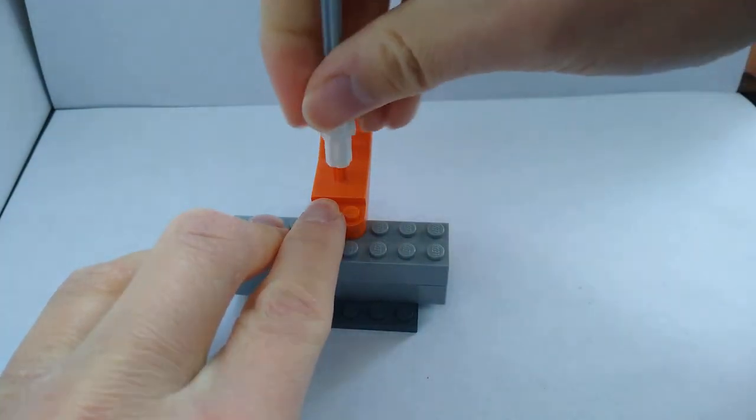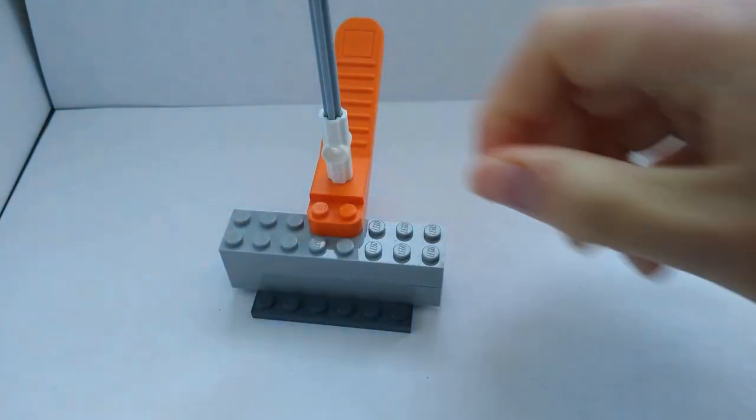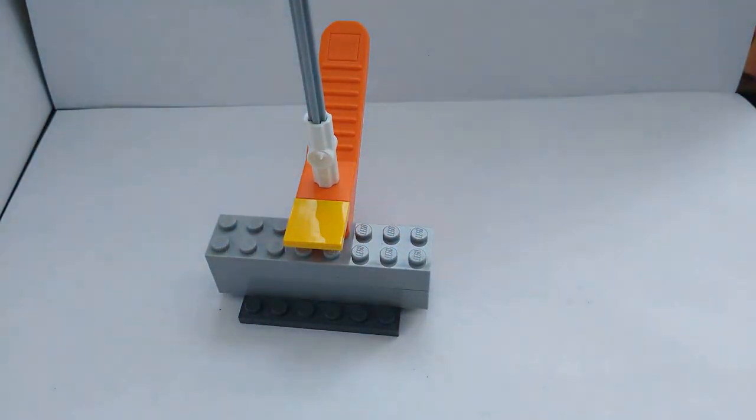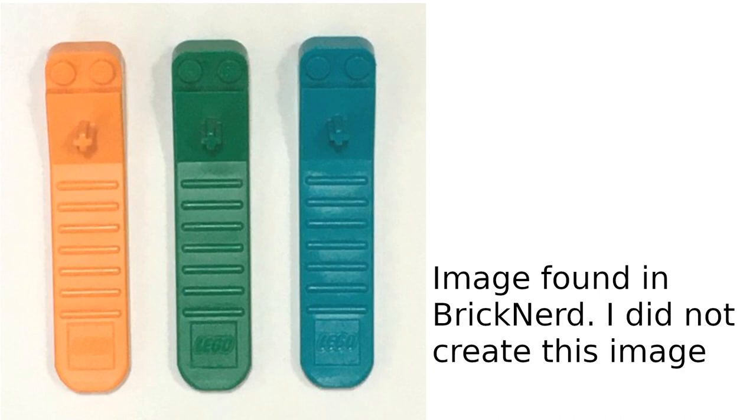From my experience, I never used it in my creations. The brick separator comes in many colors such as orange, green, and dark turquoise. I only have orange brick separators.